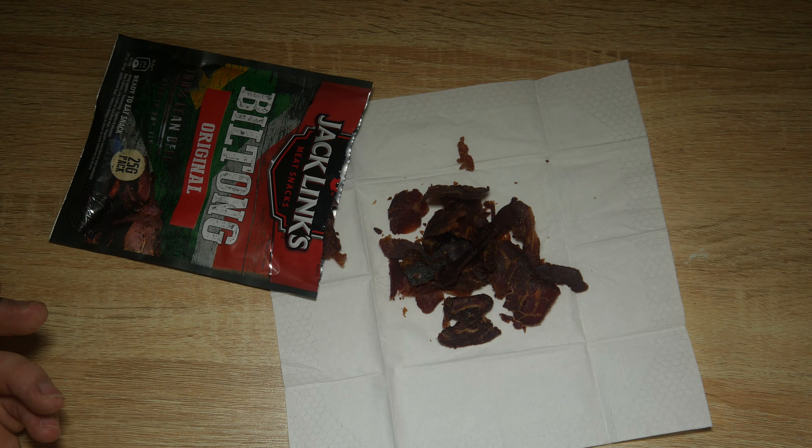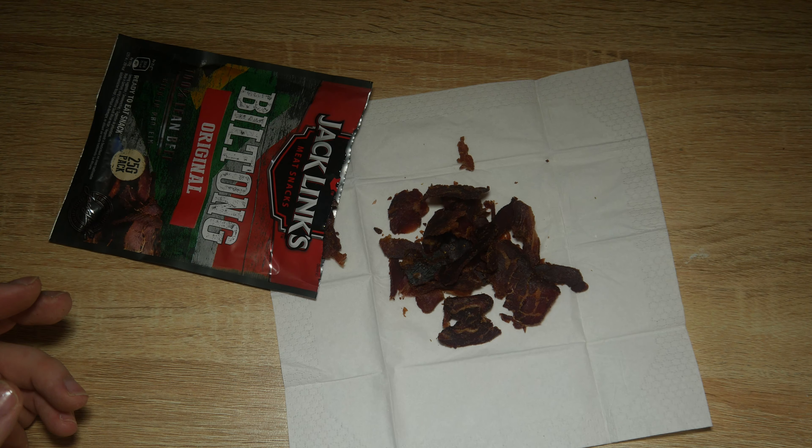Let's have a taste and see what we've got. It's rather hard, unlike beef jerky. It tastes bland — it's got no taste. It's chewy, like just chewing fat.